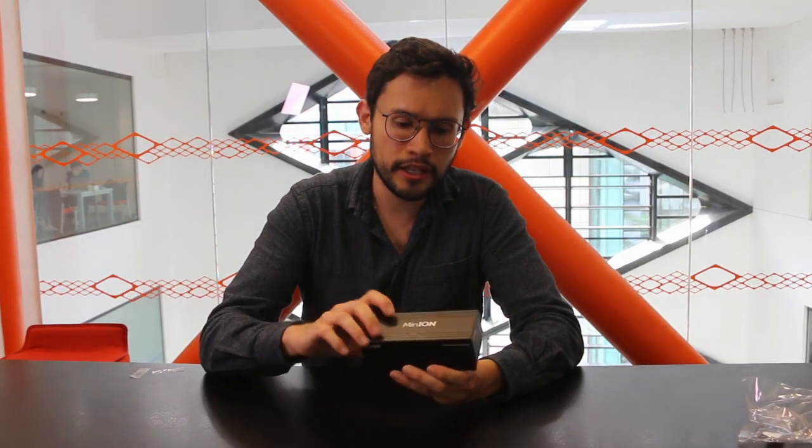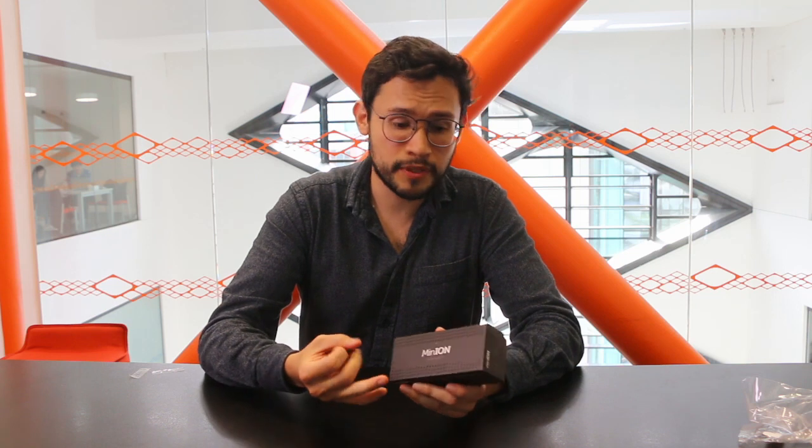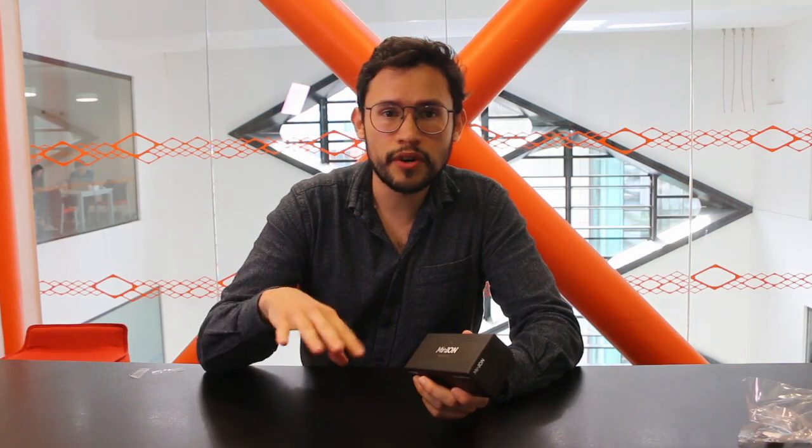Well, that's it for the unboxing. It's a really small box — it only comes with a sequencer and a cable. But as I mentioned, it comes with a bigger box that includes the kits for the preparation of your sample and the chips. That box comes with a special container that keeps everything at temperature.